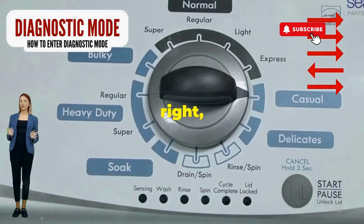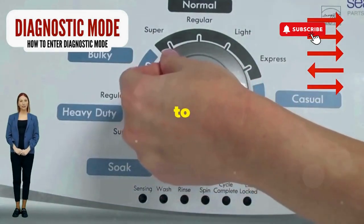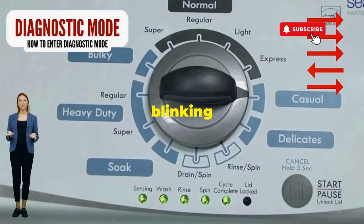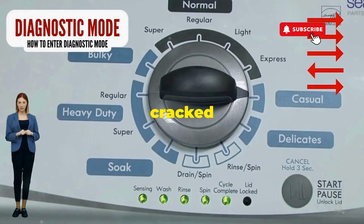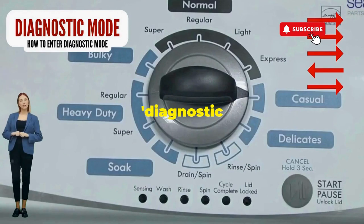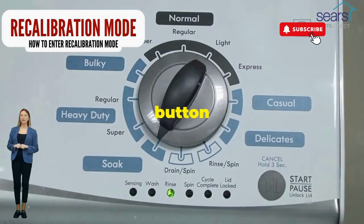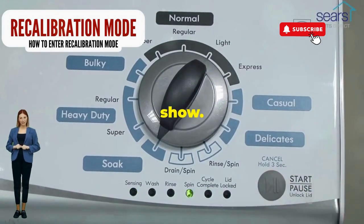Turn it three notches to the right, quick flick back one notch to the left, and then one more notch to the right. If it starts blinking like a disco, congrats — you've just cracked the cheat code to diagnostic mode. Now spin that dial four clicks to the right and smack that start button like it's the buzzer on a game show.